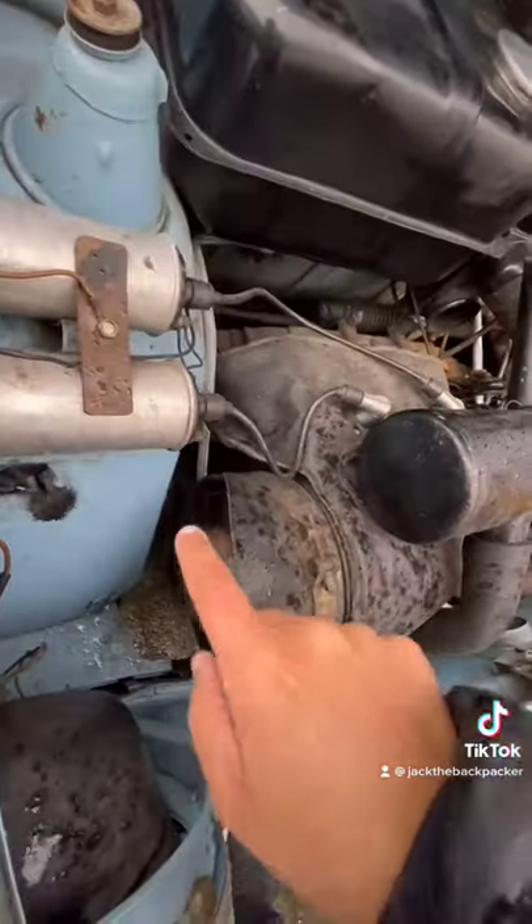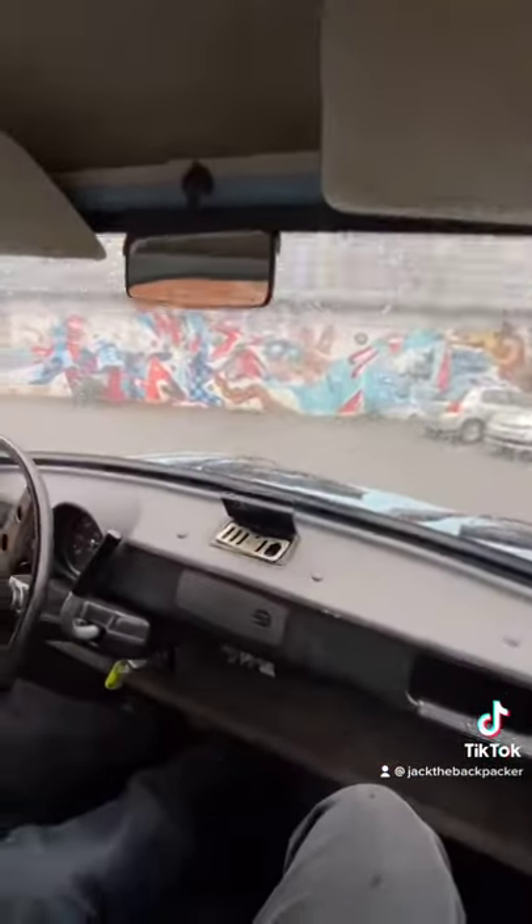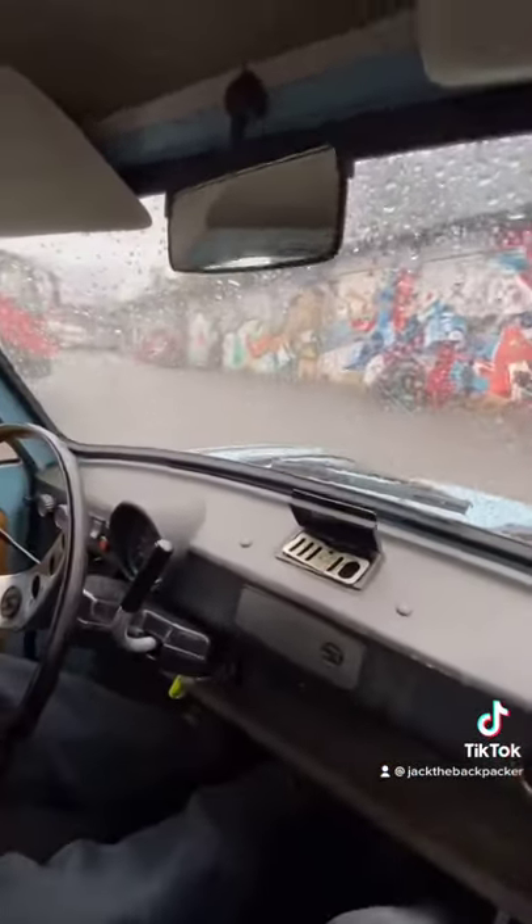To heat the cabin, there is a fan here. Air is blown over the engine and then over the exhaust that's underneath the front, and then into the cabin through here. Starting up and riding the car is kind of noisy, but it's an experience.